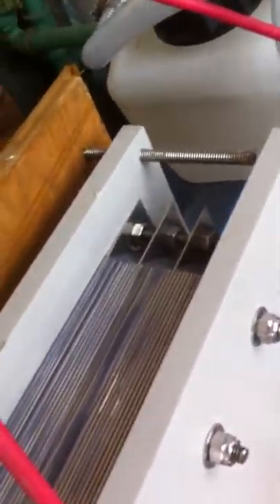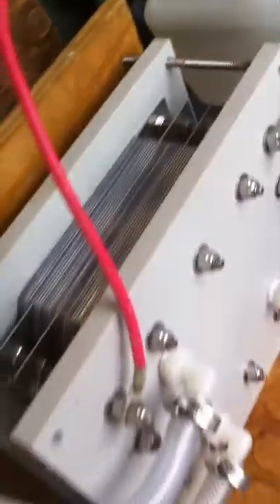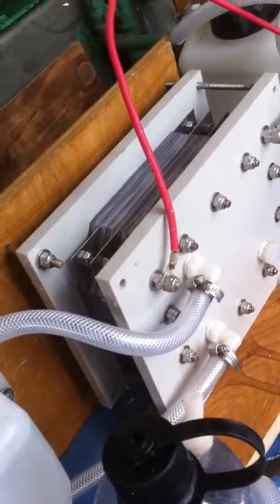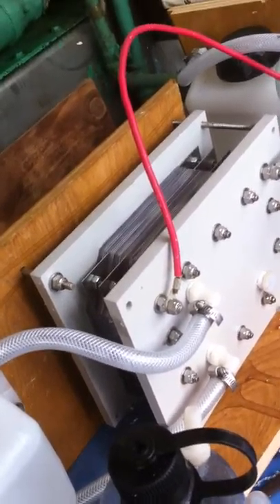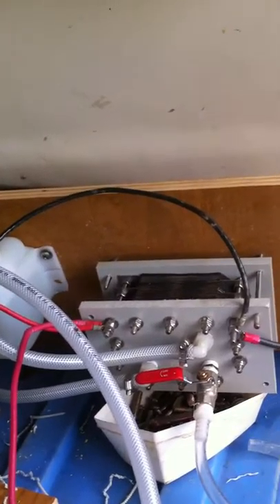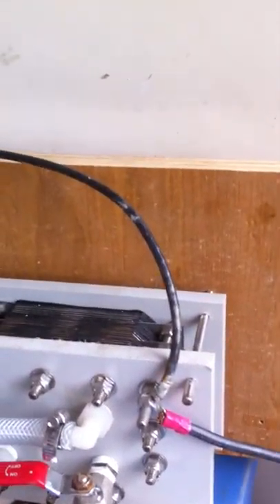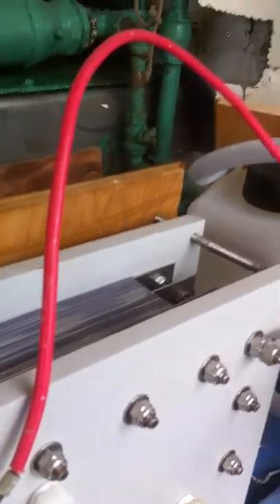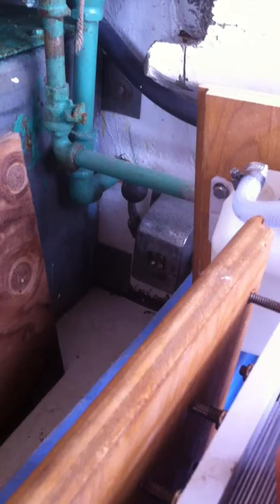This is my hydrogen generator. All the plates are laser cut — it's a nice clean unit. This is the 36-plate, six-by-eight-inch plate model. Over here next to it, I have a 26-plate unit.